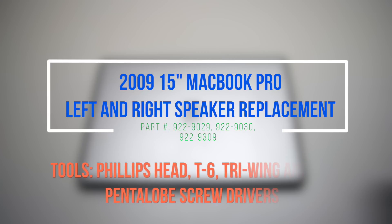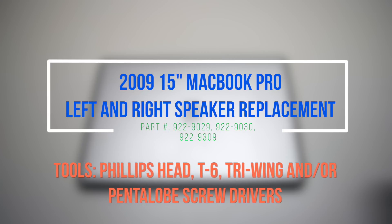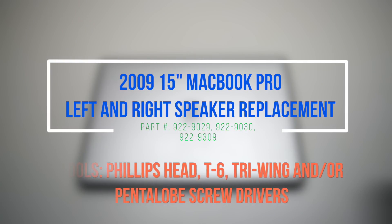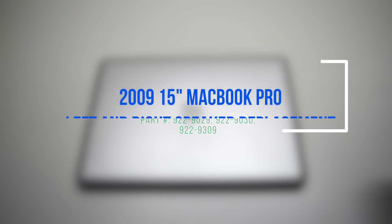2009 15-inch MacBook Pro left and right speaker replacement. Please note that the left speaker is located under the logic board and the right speaker is located underneath the DVD drive.